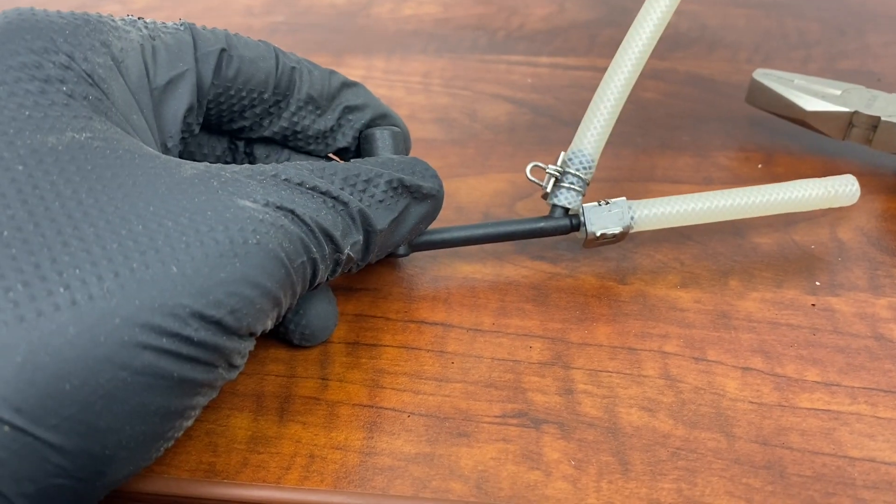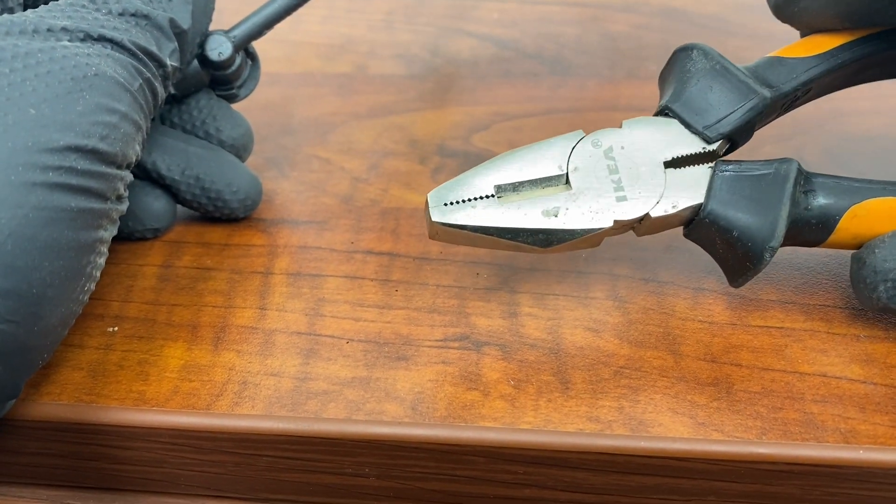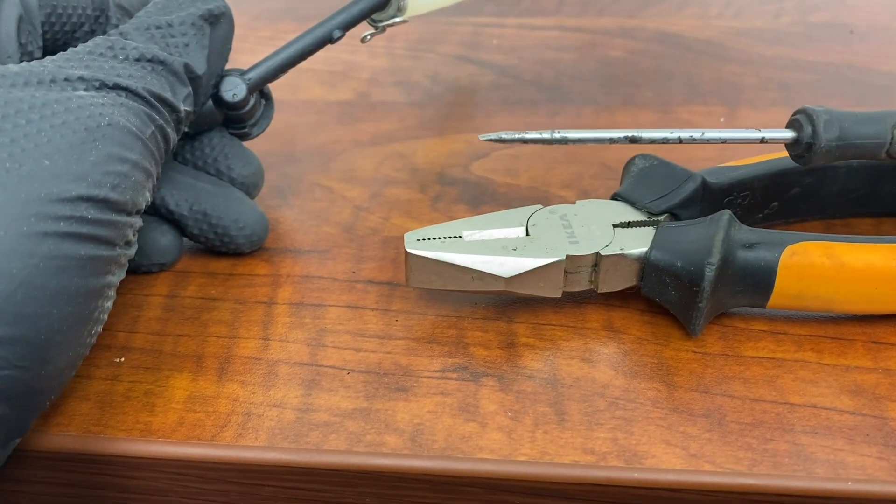To remove the clamps from the hoses, all you need is your plier and a screwdriver. That's it.